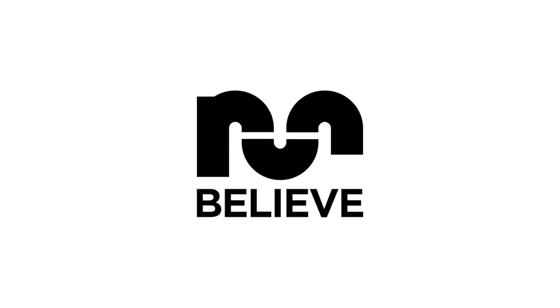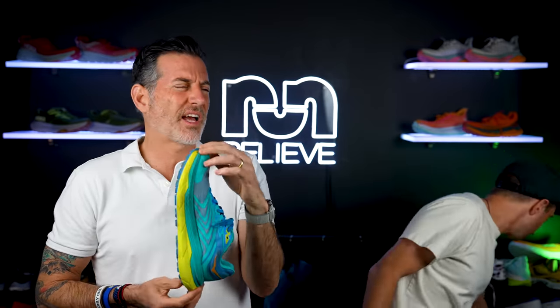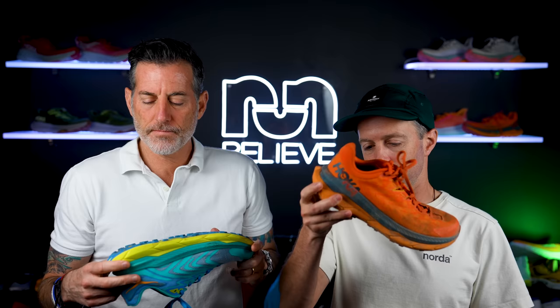We're talking about the Hoka Tecton X2. The Tecton X1 was a fan favorite for our trail reviewers — I think we had four last year, including myself. I put a lot of miles in that trail shoe last year and really loved it. What I liked about that first version was the light weight, the propulsive feel, and the rocker geometry that Hoka uses. The parallel carbon fiber plates give you almost like an independent suspension system.